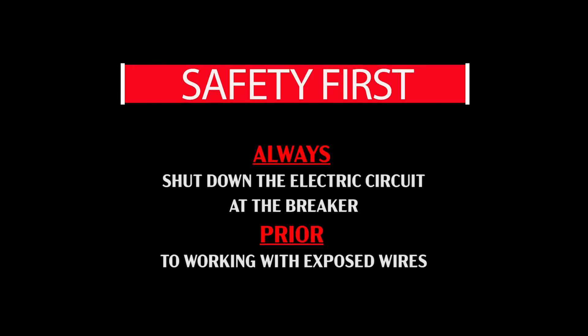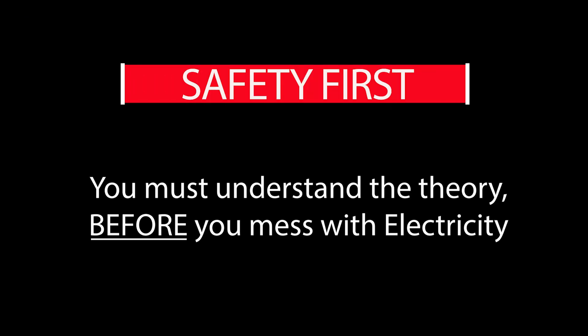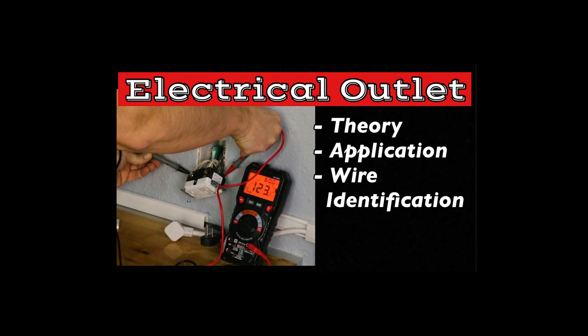Also, please be very careful while working with electricity. I strongly recommend that you use a multimeter throughout all of your interaction with exposed wiring. If you don't understand something, please research it further or contact an electrician. Never just start poking around without understanding the basic concepts.